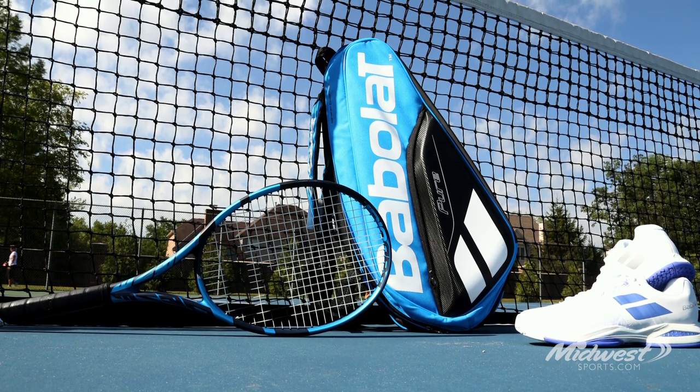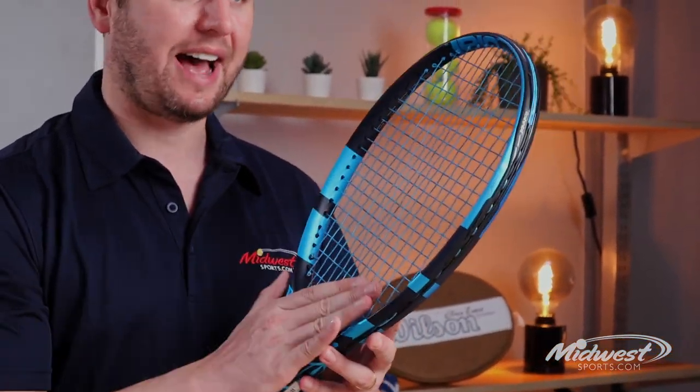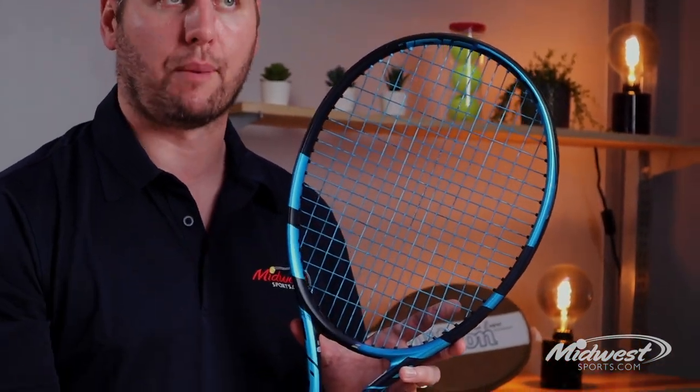What Babolat did do, they updated the overall responsiveness of the racket, with benefits that include a unique feel as well as sound at ball impact. Babolat has also added a larger sweet spot, allowing for maximum power for all players.